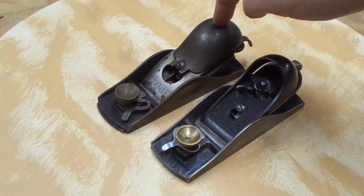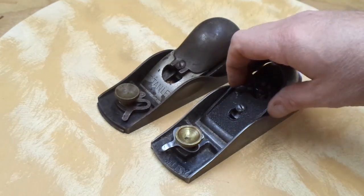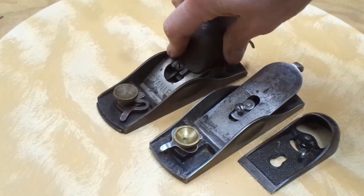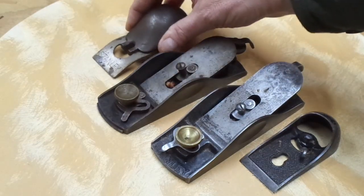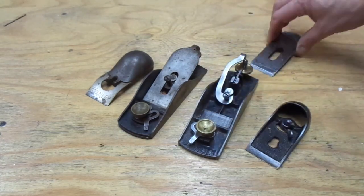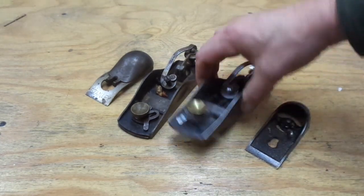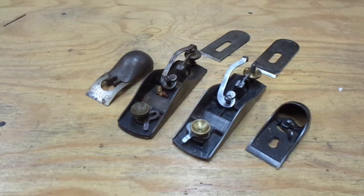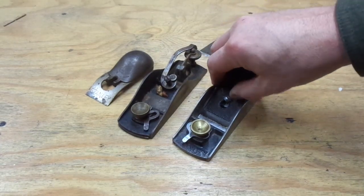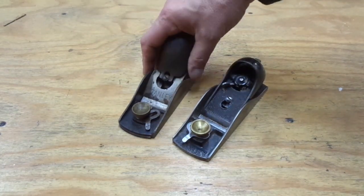The number 18 is virtually identical to the number 9½, with the exception of the lever cap. The number 9½ has a sliding cam style lever cap, while the number 18's pops up and out. Take the irons off and they're virtually identical. The 9½ is sort of Stanley's bellwether, all-purpose, high-quality plane, and this one in my collection works great. The 18 is all of that with the nifty, convenient knuckle lever cap.